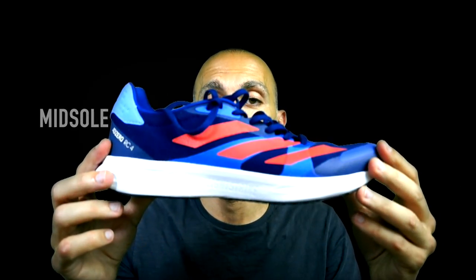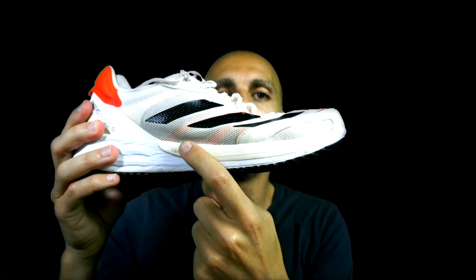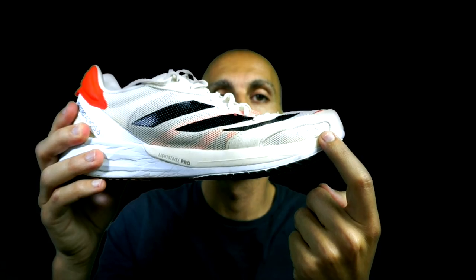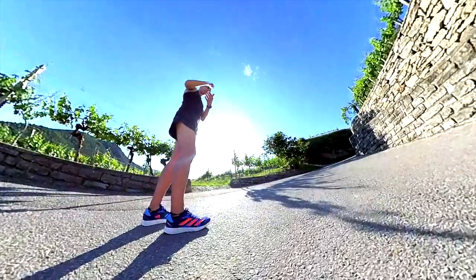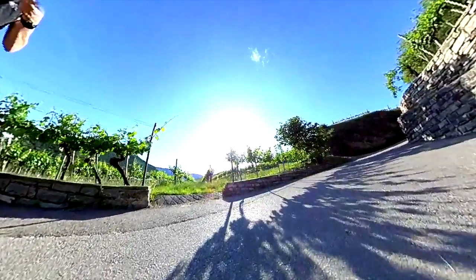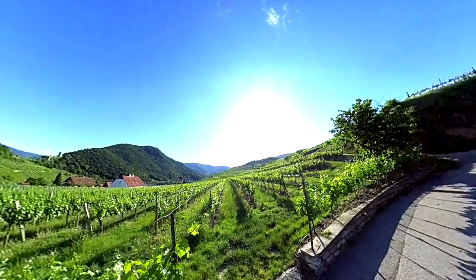The midsole is made entirely of Lightstrike foam. This is the key difference from the Adios 6, which also uses Lightstrike Pro foam — which is softer — in the forefoot area. The RC4 is wider than the Adios 6, especially in the heel area and also in the midfoot, making it a similar dimension to the RC3 and thus more stable.